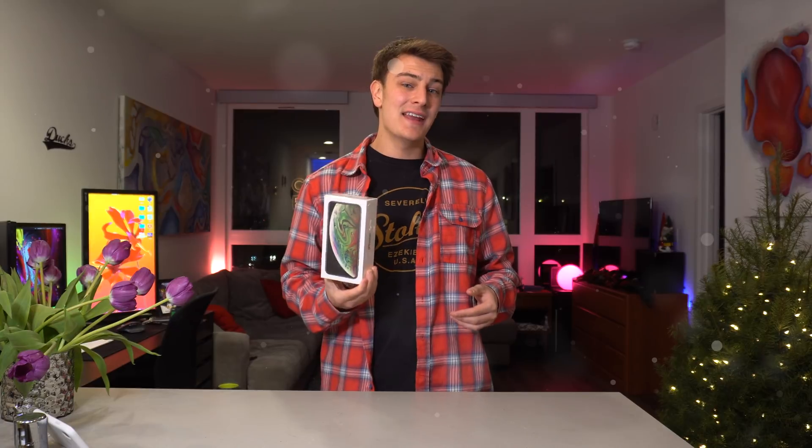Hey, what's up, guys? Welcome to today's video. Now, today's a very interesting one. You're probably wondering what the hell we're doing back here unboxing yet another iPhone XS Max.